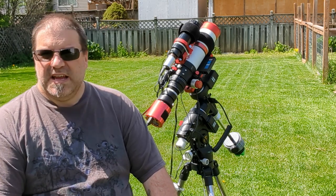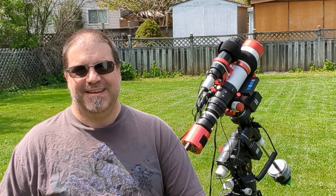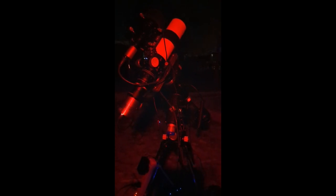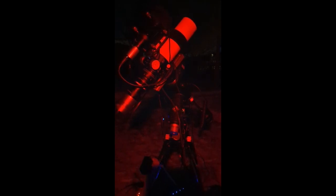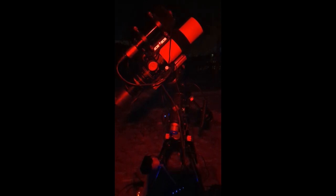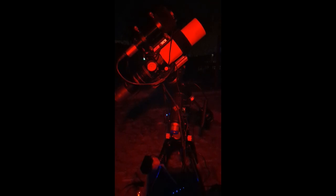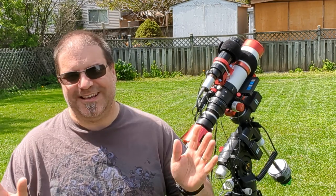All in all, it's been a great mount. One thing I really, really like about this mount is the sound that it makes when it slews. It's just totally satisfying — I really enjoy it.